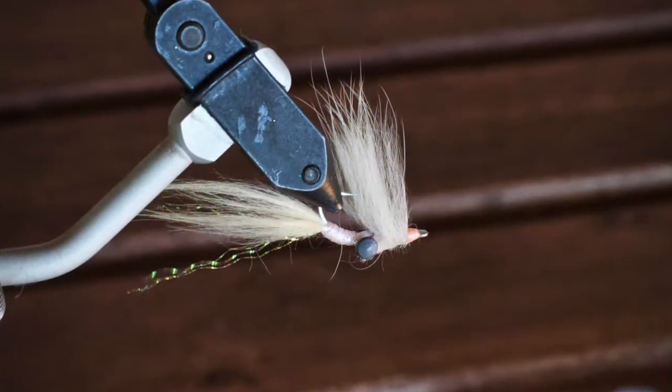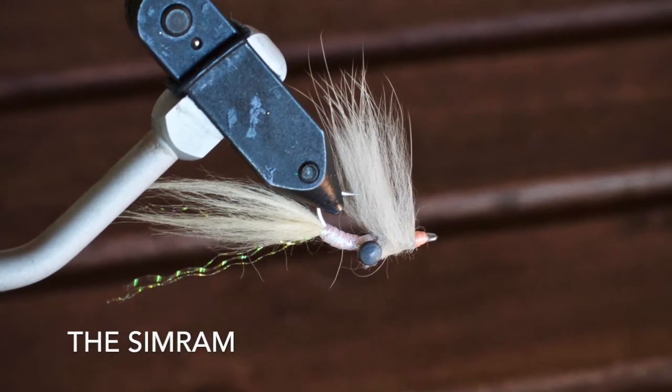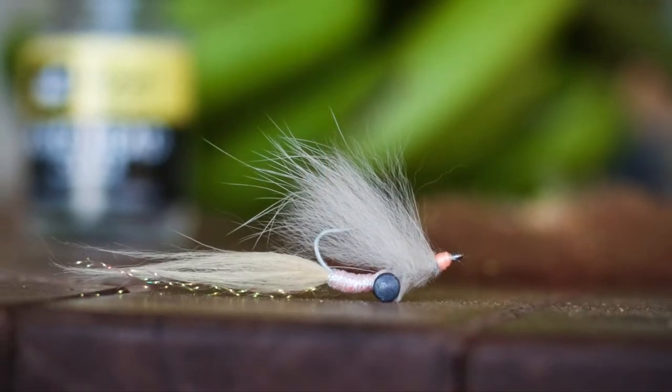Hey guys, Captain Jesse Males here with backwaterflyfishing.com. We're bringing you the next part in our bonefish fly tying series. In this video we're going to cover the Simran bonefish fly — this is a simple variation of that pattern. I'm going to be tying a bunch of these for my trip, so let's get started.